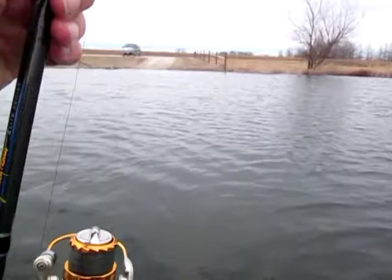Even though we've had a warm-up for the past several days and the ice is gone, thankfully, water temperature is still 45 degrees. But let's get after them.